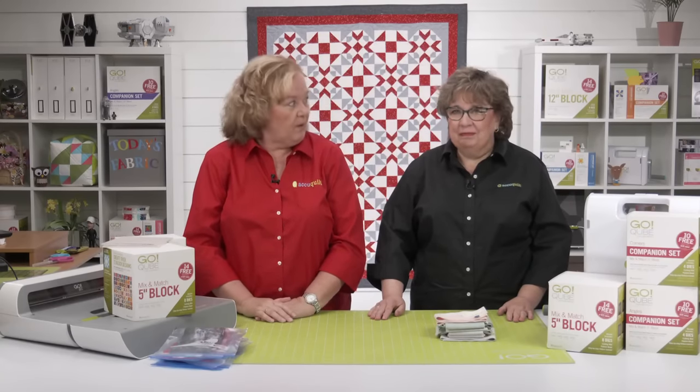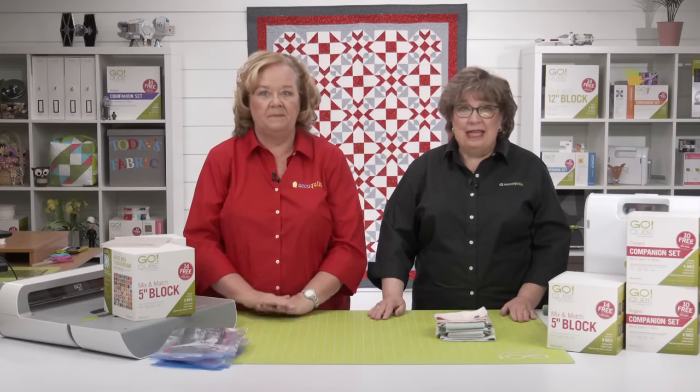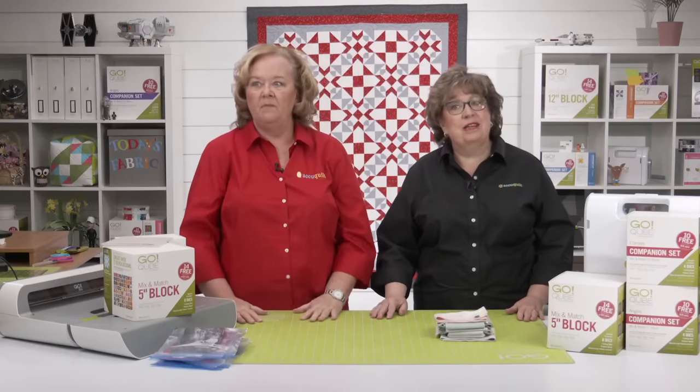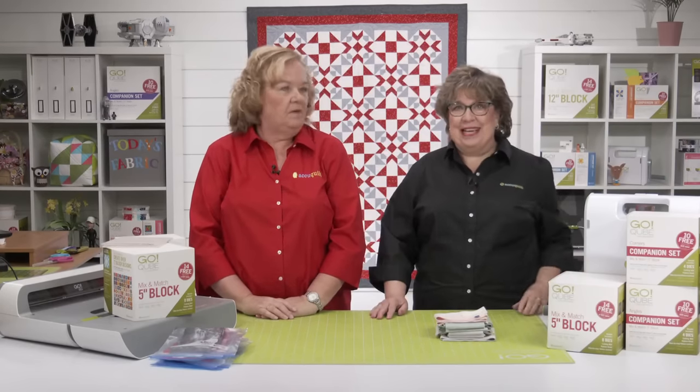We're also going to talk about fabric choices and Go Quilt. The pattern is a free download at AccuQuilt.com. Plus we're going to be answering your questions live throughout the show, so send your questions and we'll do our very best to get you an answer.